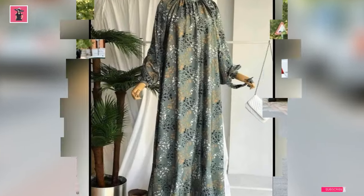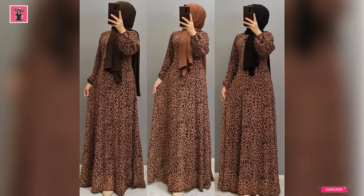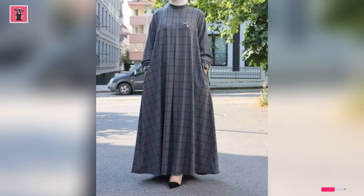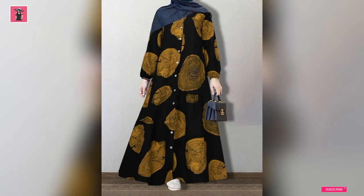In today's video, I am going to bring you a printed abaya collection from all these designs. You will get ideas of how you can stitch your abaya in different styles.